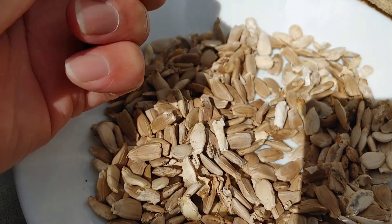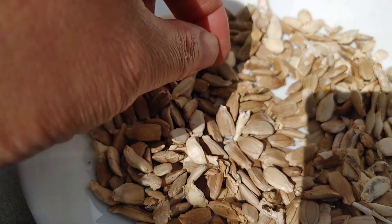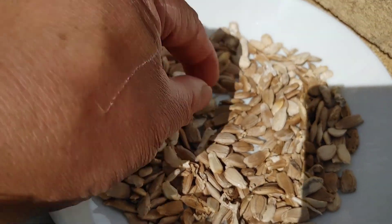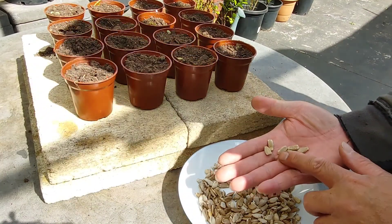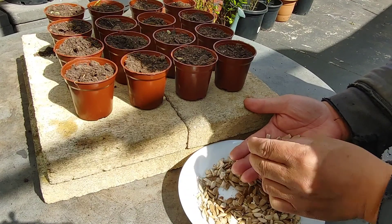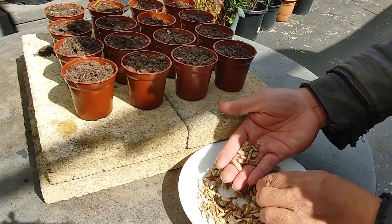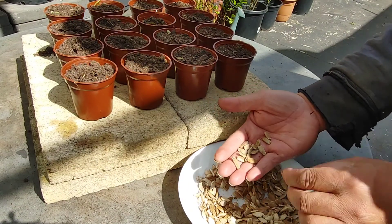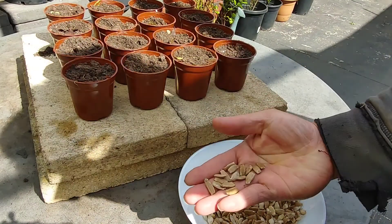Let's pick the nice, large ones. We'll choose the big seeds. So there we go — seven, eight. We picked large, beautiful seeds.